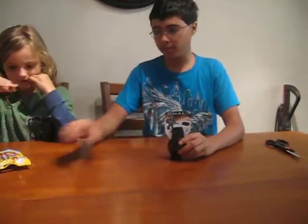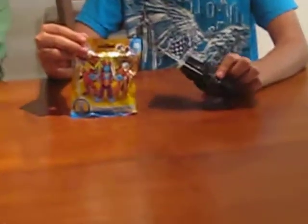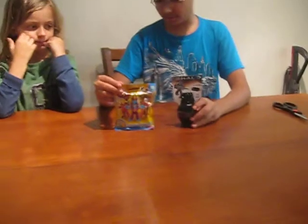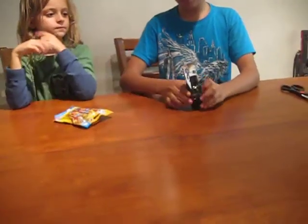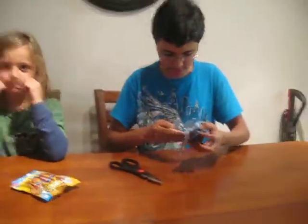Hey, what's up guys! Today we're doing another showcase. We have two things: an Imaginex blind bag and a Halo Mega Bloks box thing. I'll be opening this one first. I already know what I'm going to get inside, but I might as well open it for YouTube. I'm going to take my scissors right here — it's called PV Land — and open this up.